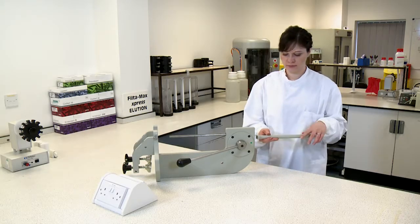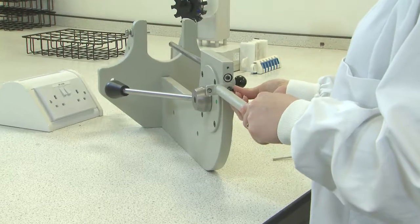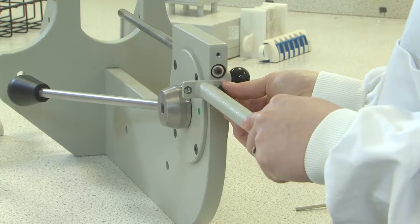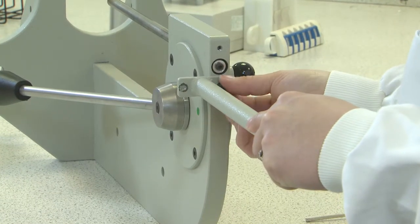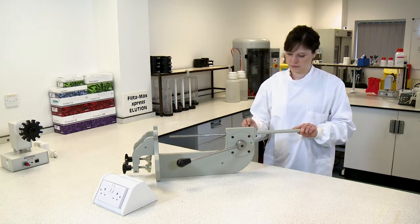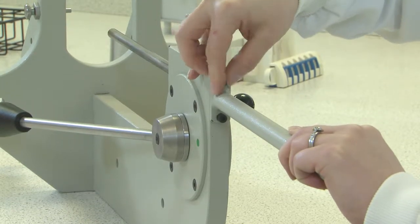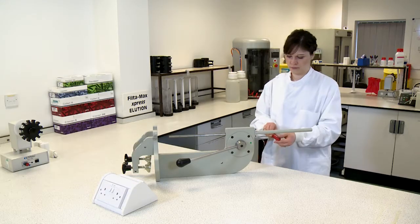The rack guard is supplied separately from the main body of the wash station. To prevent accidental injury, ensure the rack guard is secure prior to operation. To attach the rack guard, lay the wash station on its side and align the two holes present in the rack guard with the holes on the top of the wash station. Insert the two hex head bolts provided and tighten with an Allen key.